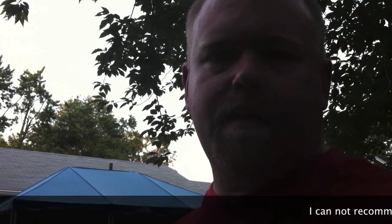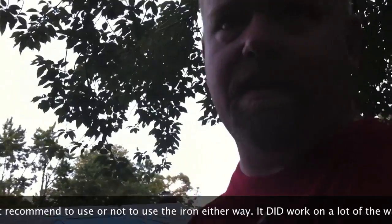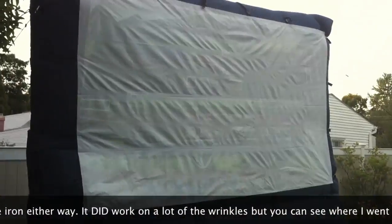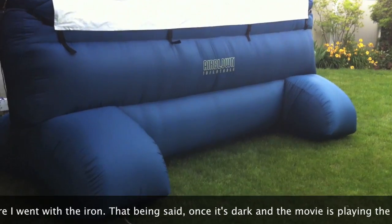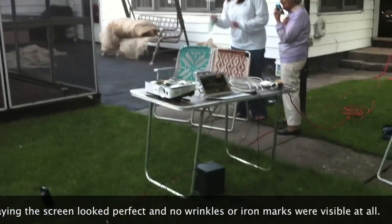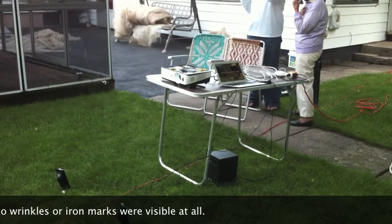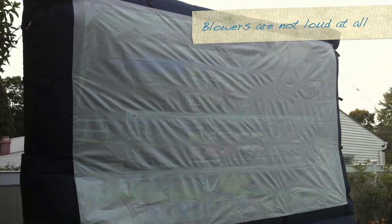You can see how wrinkly that side is and this side is not so bad. I finally got the screen set up — it doesn't look too bad. The wrinkles are not so great, but there it is all set up. It's not dark enough yet. We got the screen, got the projector going, but it's just not quite dark enough yet. We got the projector over here. I've got another 20 minutes or so and it should be good, but you can definitely see the ironing marks, so I don't know if I would suggest it.